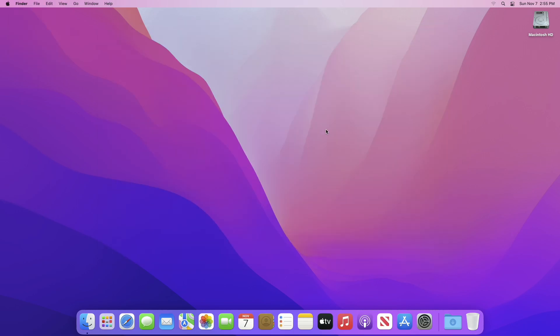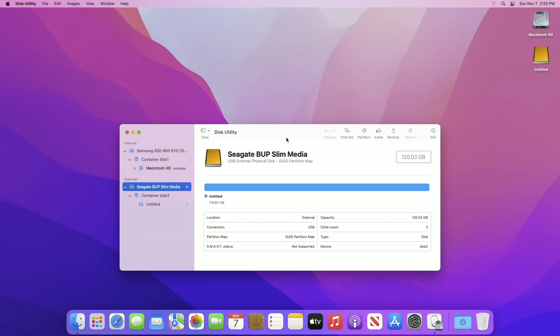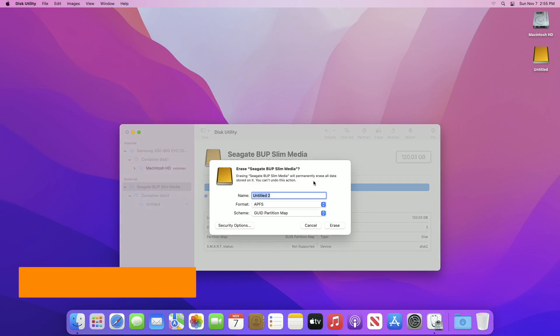After downloading, plug in your external drive. After the disk appears, open Disk Utility and here select the drive instead of any partition, and erase it with the following parameters.